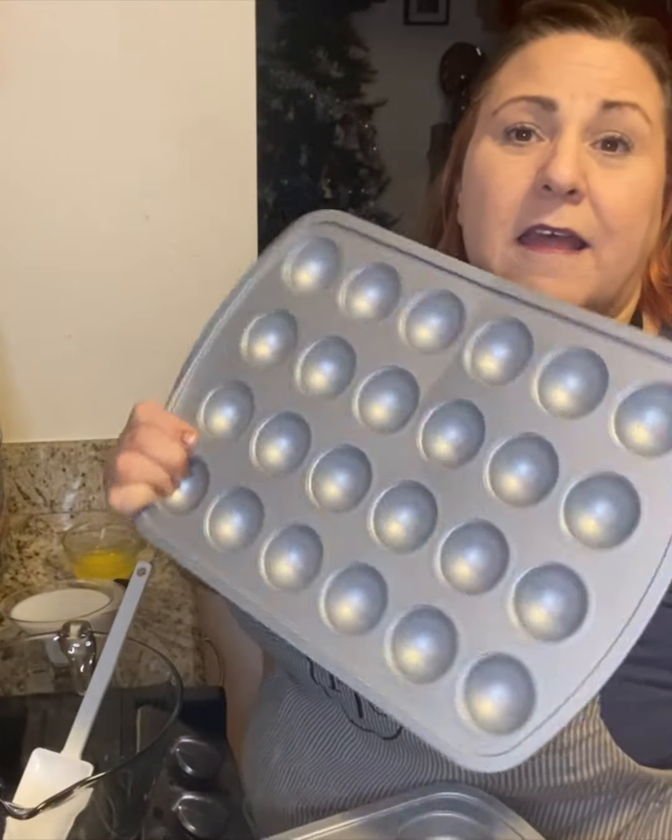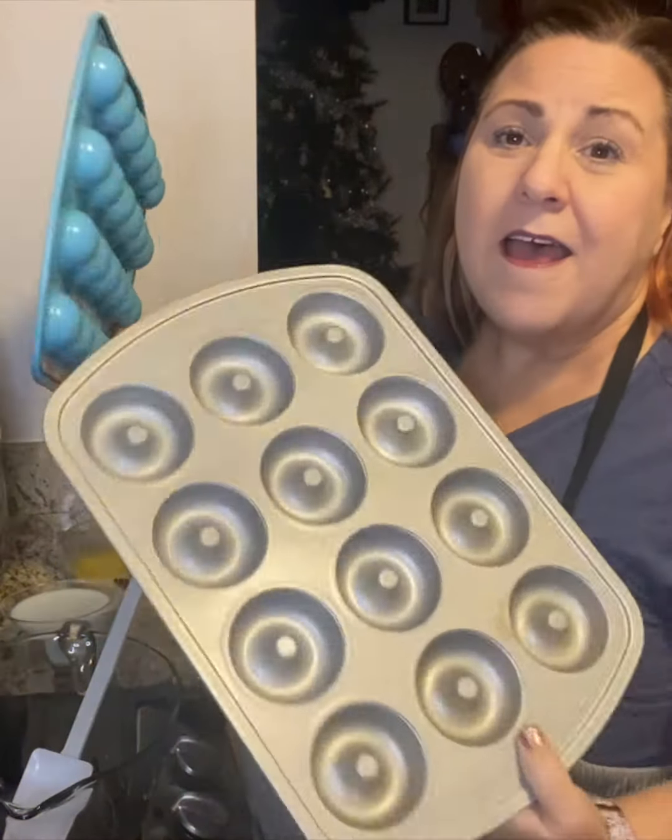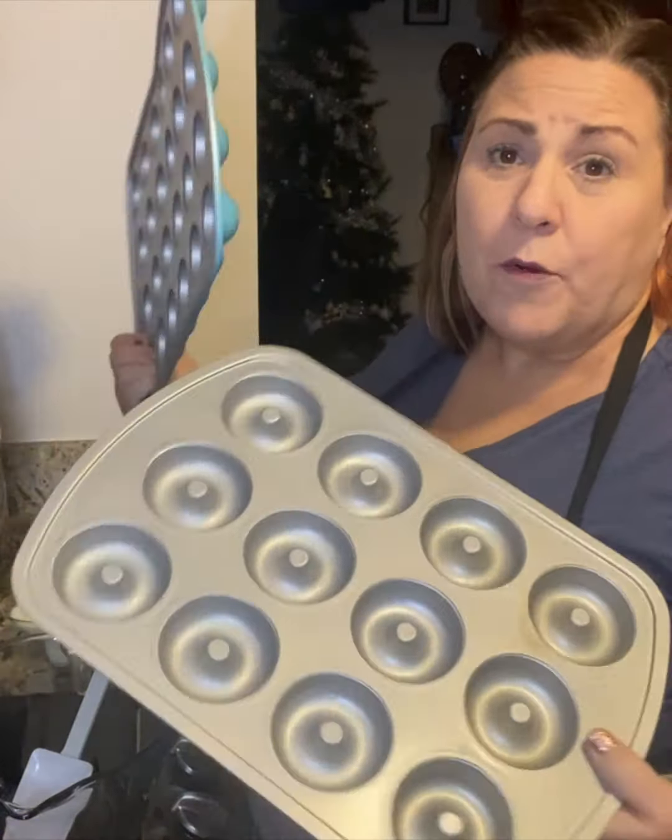Hi everyone, it's me, Teresa, here with Be Prepared to Cook with Teresa and Pampered Chef. Today I am making some homemade donuts with our Pantry's Donut Mix. It's super simple, super easy to use.